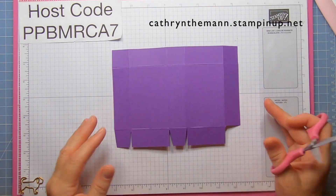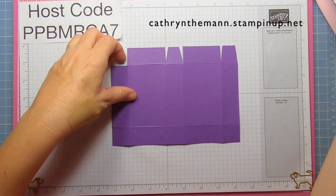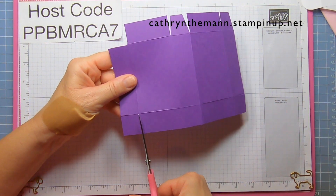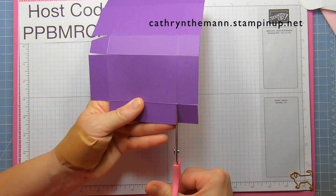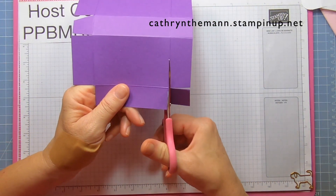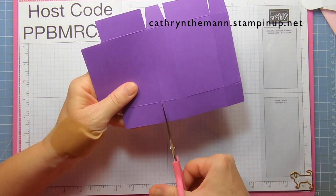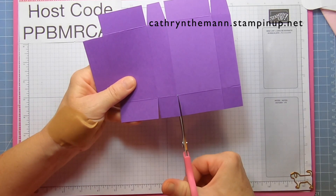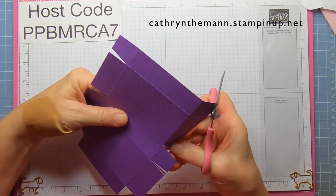That's our first side. Turn it to the other side and start on the bottom left again — go to the first score line, cut it to the first score line, and wedge both sides of the square. Then cut this square here, and go to the next score line, cut it to the first score line, next score line, cut to the first score line, and wedge both sides of that square.